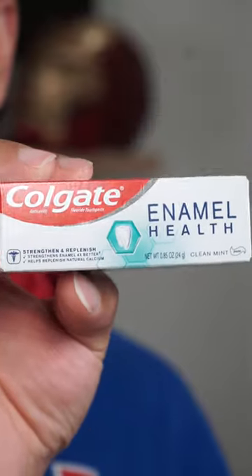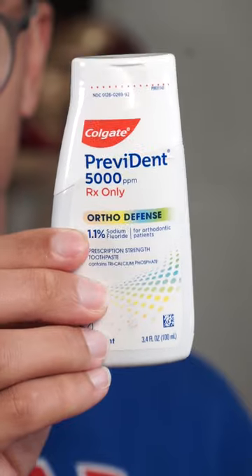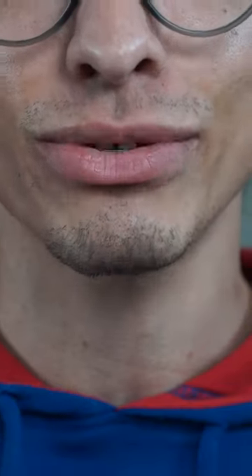First, some Colgate anti-cavity fluoride toothpaste. Next, Prevident 5000 ppm — this is prescription strength toothpaste, so this has to work good.